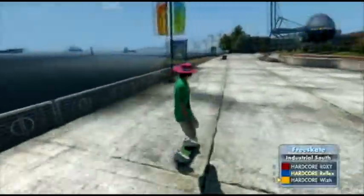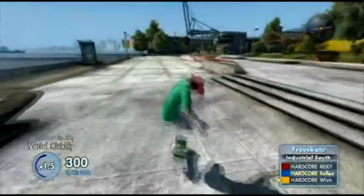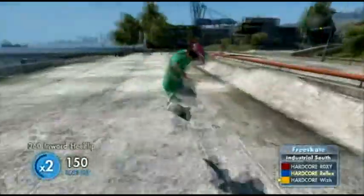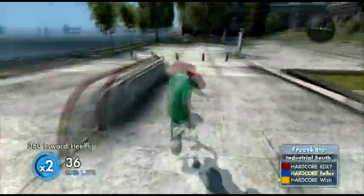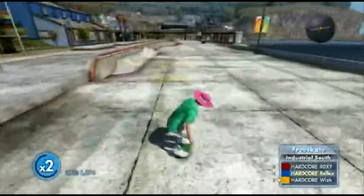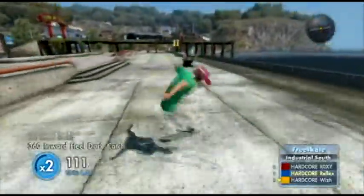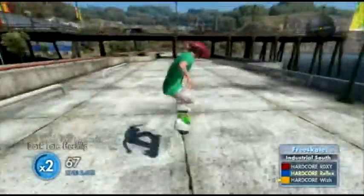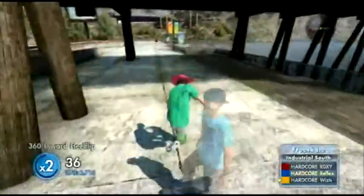First of all, you wanna learn how to do a 360 inward heelfoot — and that's half of it. Just a couple times back and forth on Navel. After learning how to do that, you can press RB if you want, it don't really matter, but I recommend a dark-late heelfoot — but you can do whatever you want.